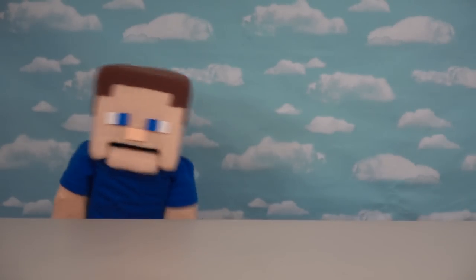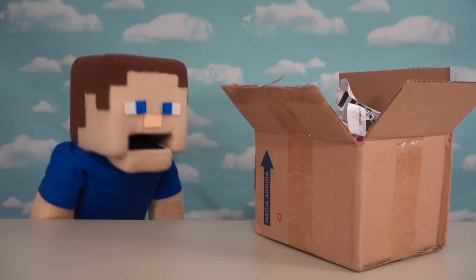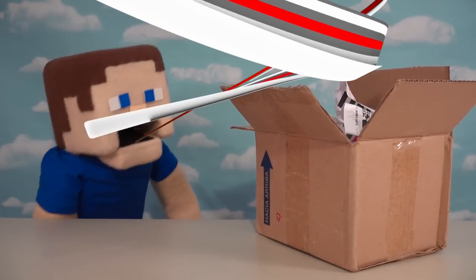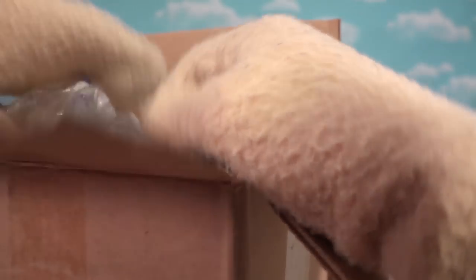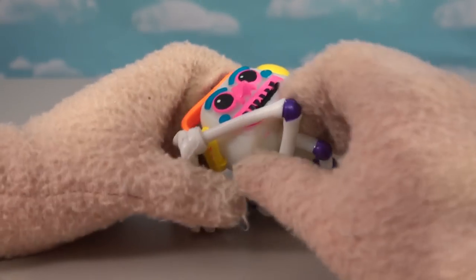Alright Five Nights at Freddy's fans, today we're going to be looking at another Mexican bootleg of a character I know you're just going to love to check out. Here's a package we got off eBay - you're going to have to see this to believe it. I haven't seen it just yet but I'm so excited because this is a character I've wanted Funko to make for a long time and they just won't do it. It's the DJ Music Man - in articulated form! Leave it to the Mexican bootleggers to make it!